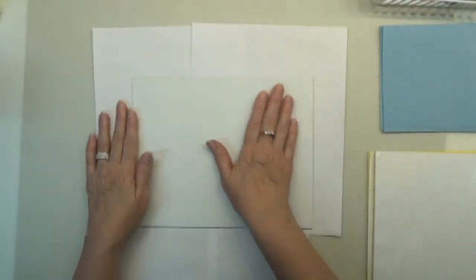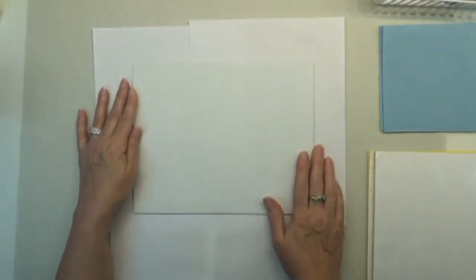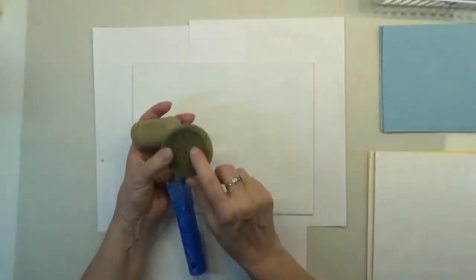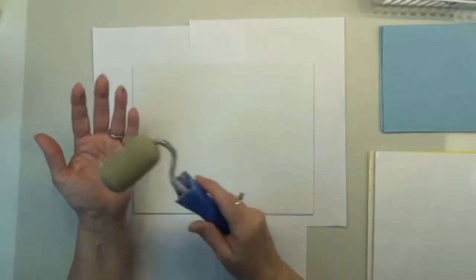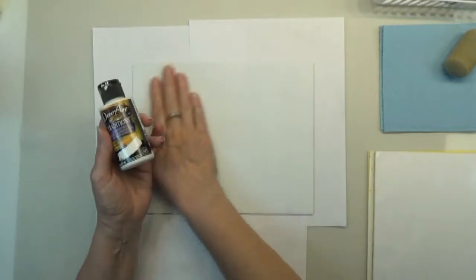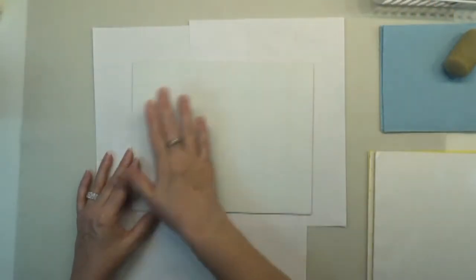I've got my 8x10 surface here — a piece of hardboard or masonite. I applied a coat of multi-purpose sealer with a two-inch damp foam roller, though you could also use an artist sponge. Then I applied two coats of white paint for a nice smooth surface. Lightly sand it with an ultra-fine sanding pad or a brown paper bag after it's dried and you're good to go.